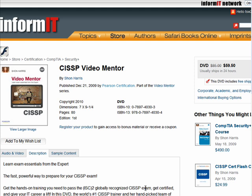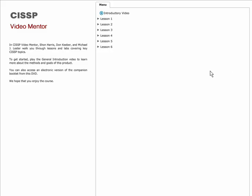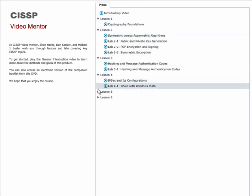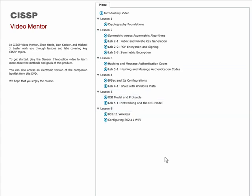Without further ado, let me show you the CISSP Video Mentor interface. When you insert the product DVD, a flash application appears on your screen. For those who are using Linux or who don't have flash installed on your system, you can view this same menu in HTML format as well. You'll notice we have an introductory video and six lessons, and I'll expand these so you can see what's on the menu.